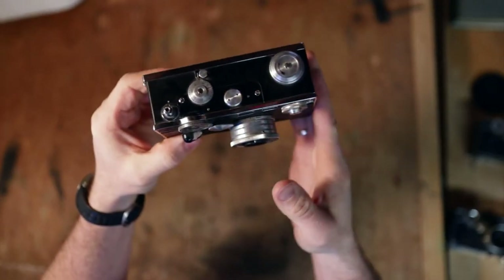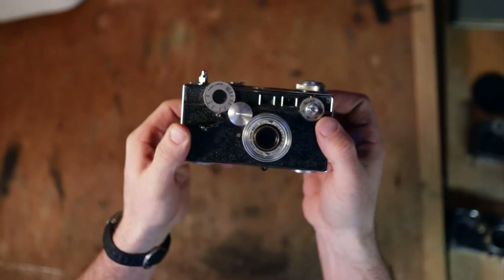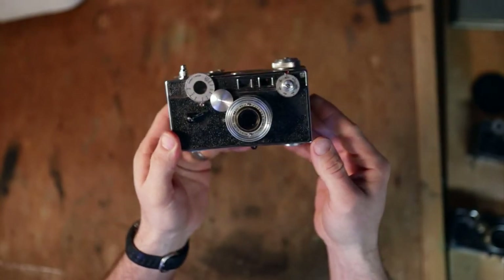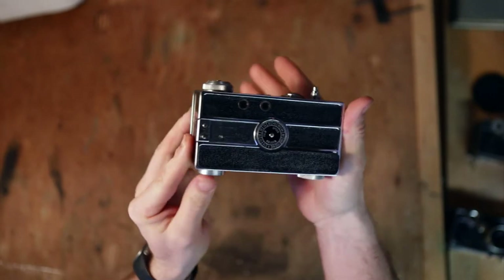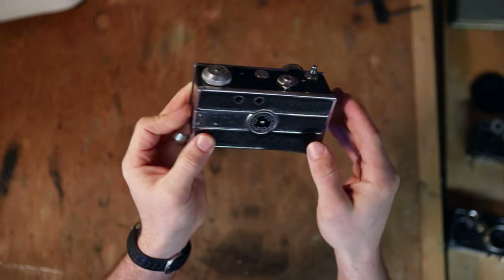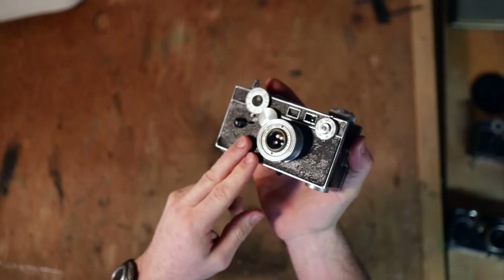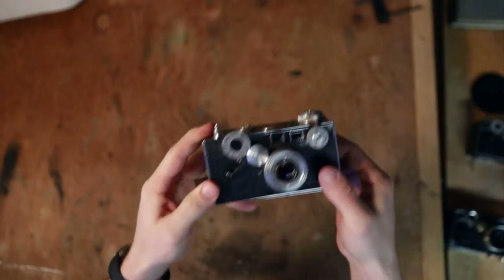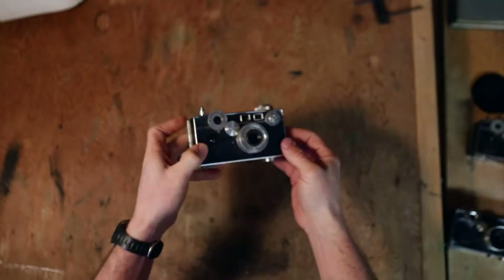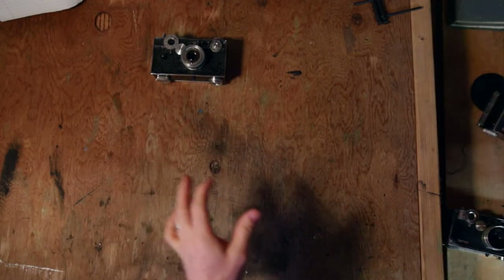Also, a big thing is it does not have a hot shoe or a hot shoe mount on the top — some of the big giveaways of the age of this camera. So this is the pre-World War II, 1940 to 1942. This one is actually my great grandmother's. When she passed away, I inherited it. Really cool camera — I've had it for a long time and I've always been interested in it. That's what started this whole deep dig on Argus.